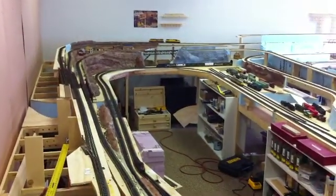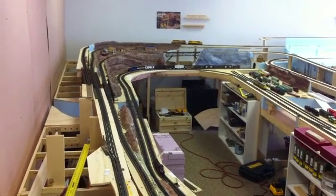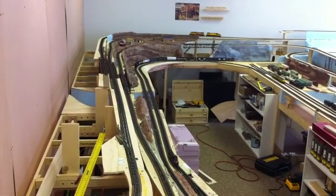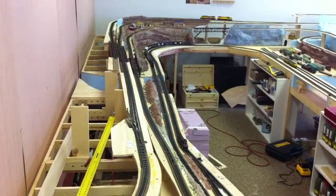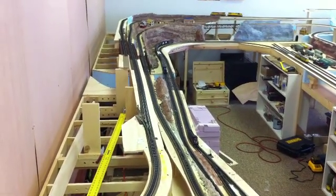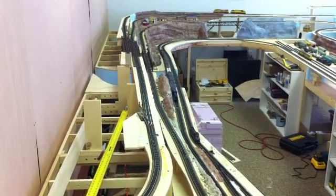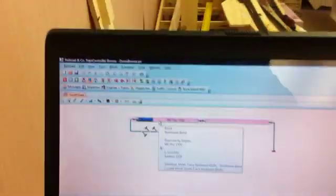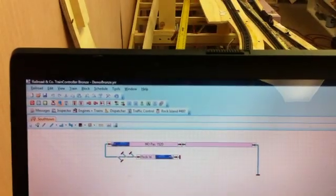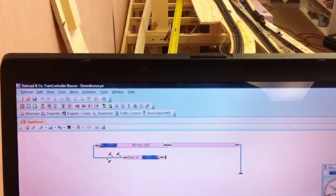As you can see, 1520 is moving back there from the first block I have hooked up, and it should cross the bridge and stop shortly after that. I haven't completely mastered the software — I'm not going to blame the software, it's me not wanting to read the manual yet. She is in the new block now, and you can see it shows Mopac 1520 is now occupying block two. It is still hanging back into the last block, and it may be reading a little off the metal wheels — I don't remember if that caboose has a resistor in it or not.